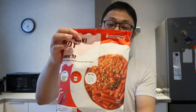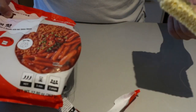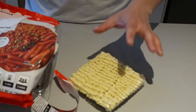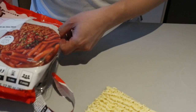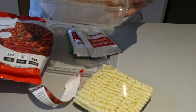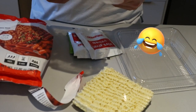Alright guys, so today we're gonna be cooking the Rappokki hot — Korean noodles with spicy rice cake. Let's get it open; it should take about five minutes. We got one ramen, standard size, and we also have our tteokbokki beef. The rice cake is decent. Apparently it's meant to feed three people, but I reckon this is gonna be one person's food.